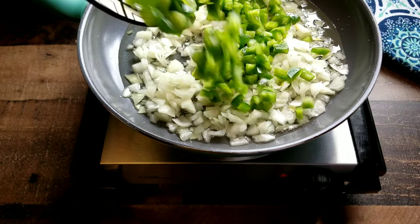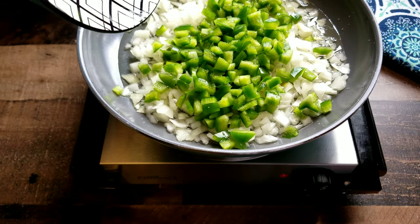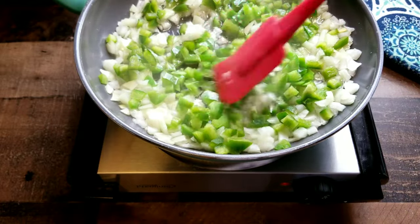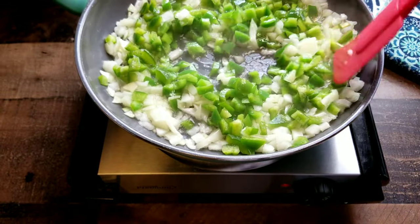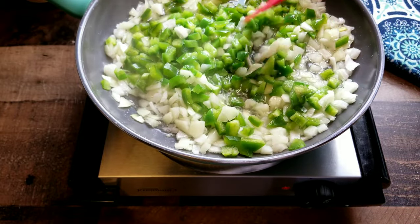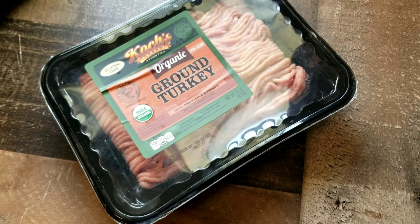As you can see, you need your bell peppers, onions, and garlic. You want to go ahead and chop those up. We want to give that a sauté. I'm not gonna cook these veggies too long — I just want to kind of soften them up just a little bit, pull some of that flavor out of them. And now we're gonna add in our ground meat.